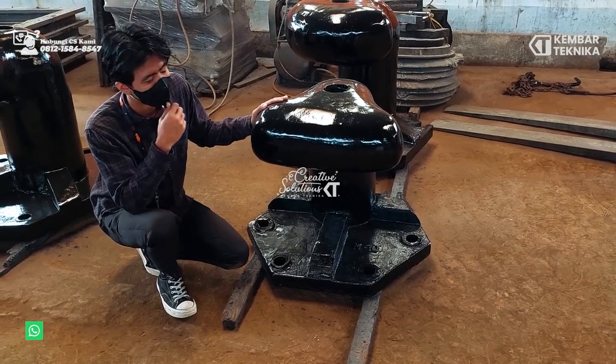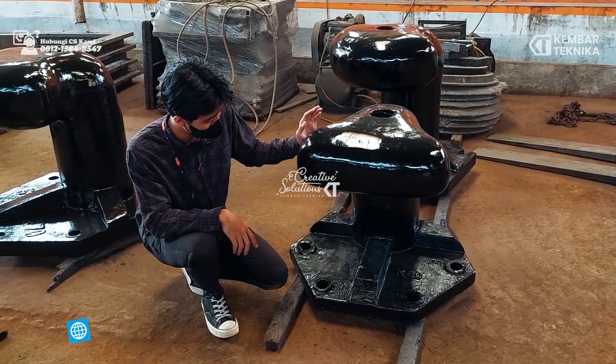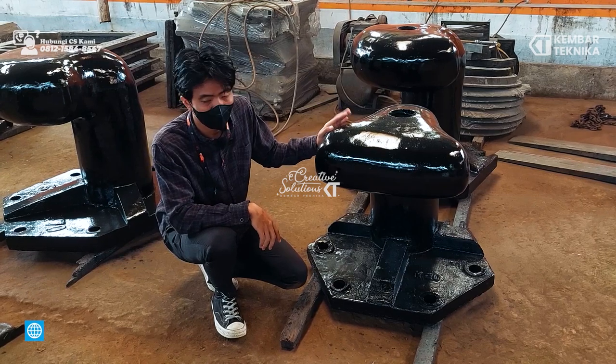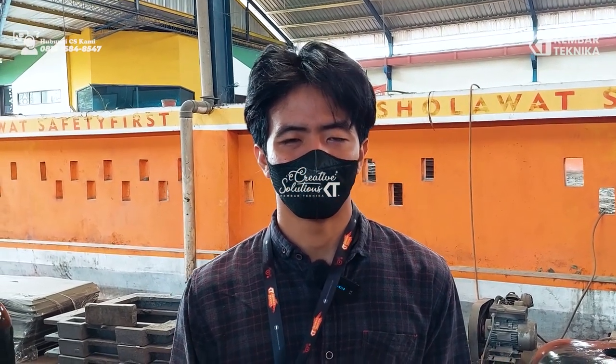Untuk pengecatannya, kita menggunakan tiga lapis: pertama kita menggunakan meni, yang kedua kita menggunakan cat warna hitam, dan yang ketiga kita menggunakan clear. Sekian review dari kami, jangan lupa klik tombol subscribe dan jangan lupa pula follow sosial media kami seperti Instagram, Twitter, dan yang lainnya. Wassalamualaikum warahmatullahi wabarakatuh.